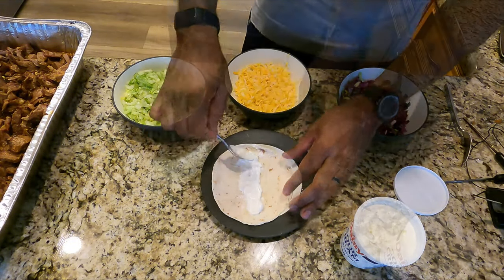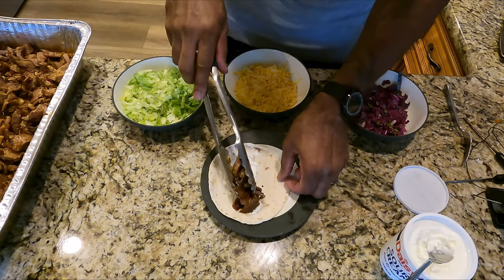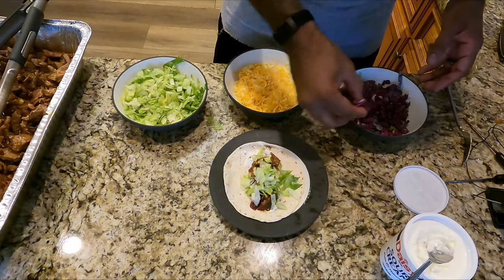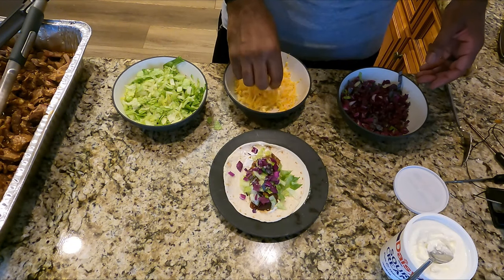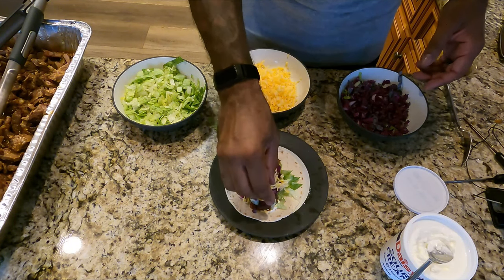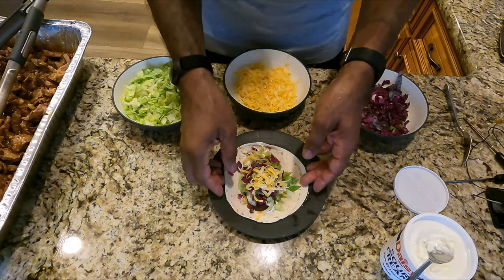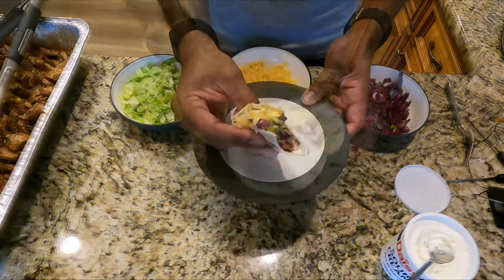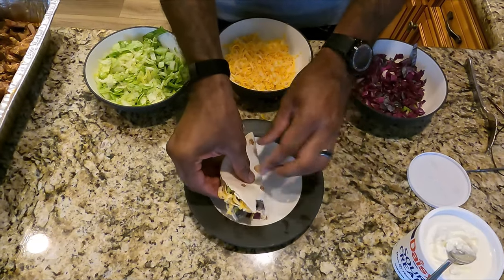Then it's time to build some tacos. Sour cream, get the meat on there, I did lettuce, cabbage, cheese and you are good to go. These things are fantastic — they're very cheap and as you can see they're real easy to make. Enjoy.